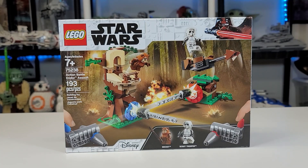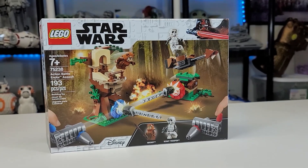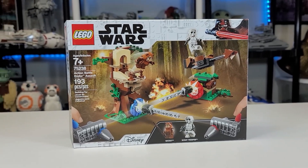Hello everyone! It is iRepublicStudz here to do a quick review of set 75238, the Action Battle Endor Assault set, coming with 193 pieces.